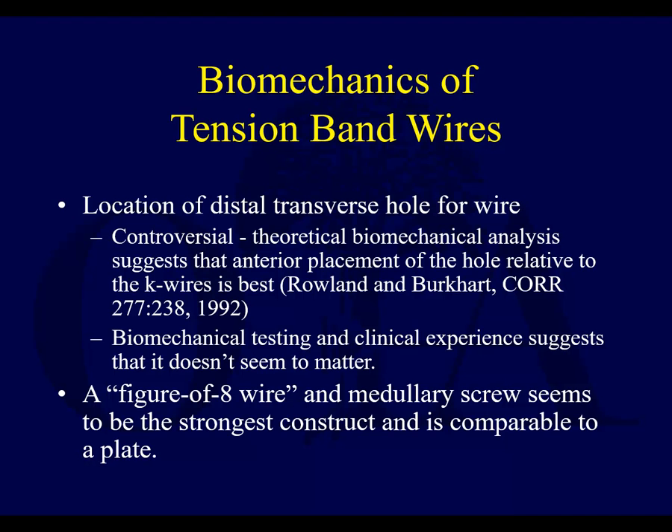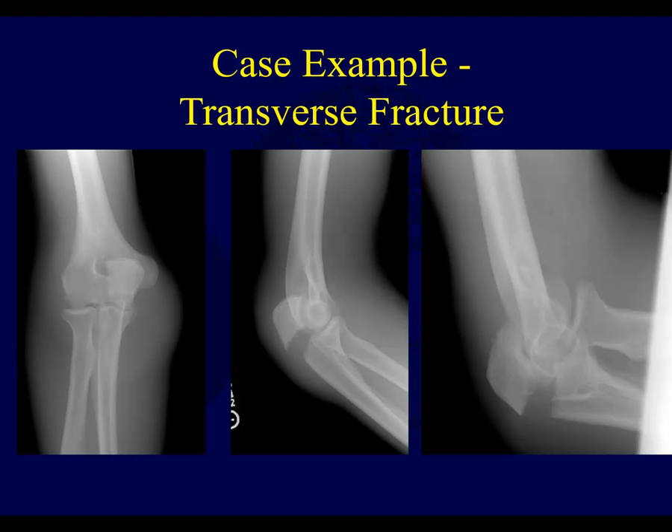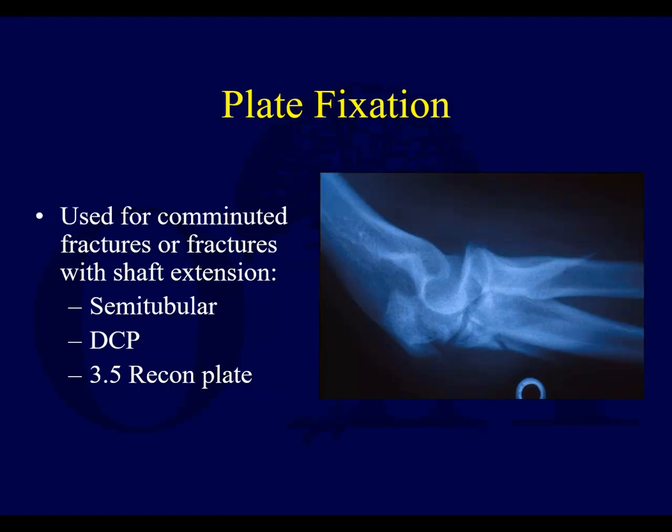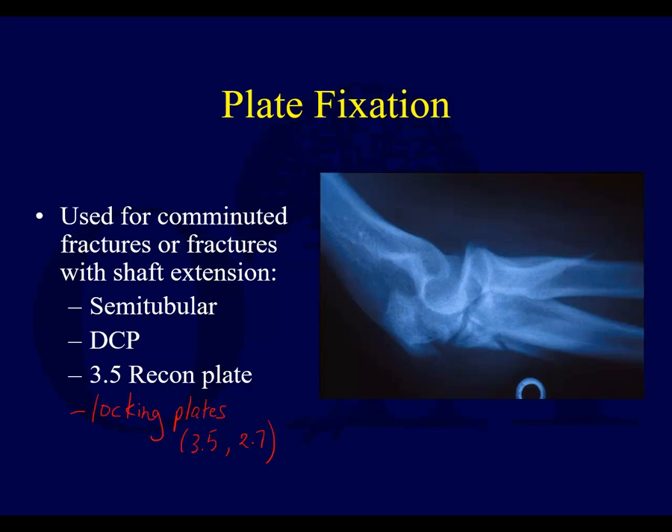Figure-of-eight wires are the standard treatment. Here's a case example: a relatively transverse olecranon fracture treated with an AO tension banding technique — this can do very well. If you have a more comminuted fracture, you can do plate fixation. Locking plates are being used a lot more — 3.5 locked plates, or 3.5 and 2.7 combinations — and these can work for a lot of these fractures.